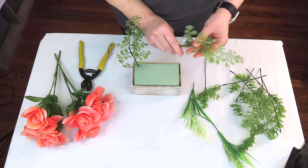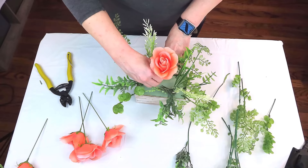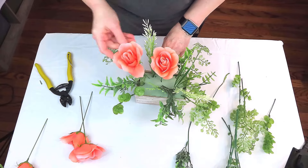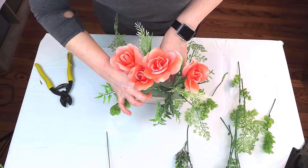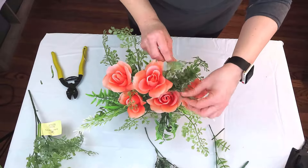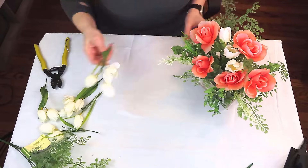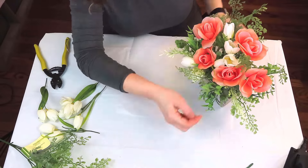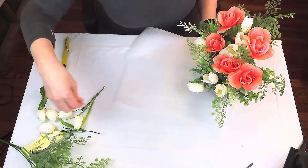To create our arrangement we're going to be using these beautiful peachy orange roses from the Dollar Tree — aren't these just beautiful, they just scream summer! Then I'm just going to fill in with some bits and pieces of greenery left over from other projects. I'm going to pop in these tulips for a little bit of contrasting color. I know it's a little past the time for tulips, but I've had these left over for a couple of years — I had to use a little hot glue to keep them on their stems.